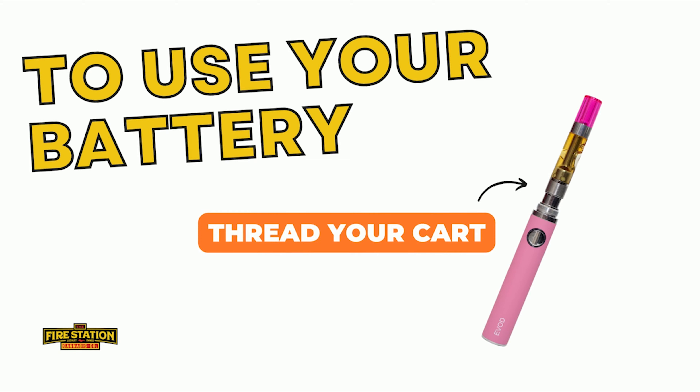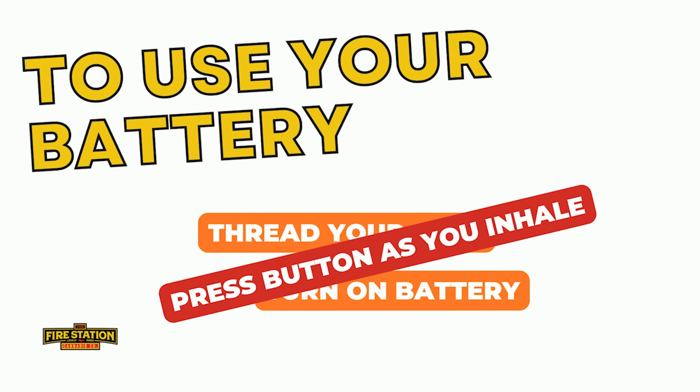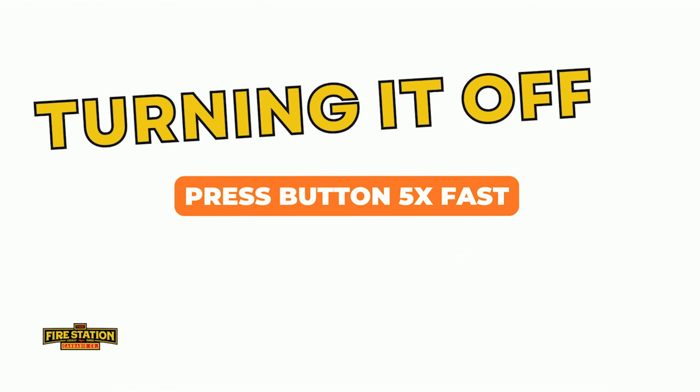To use the battery, you'll need to make sure you have your vape cart threaded into the top of it, have it turned on, and then you'll press and hold the button while you inhale. To turn the battery off, you'll press the button again five times quickly.